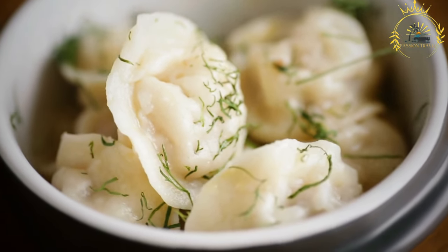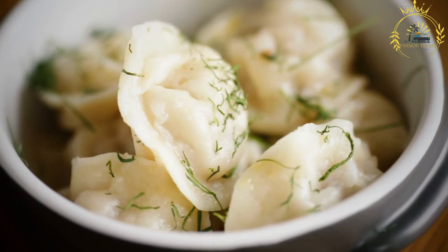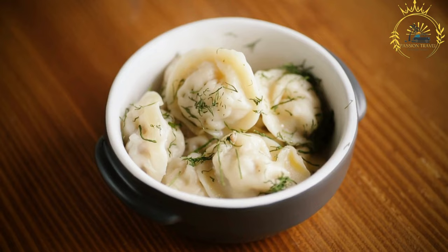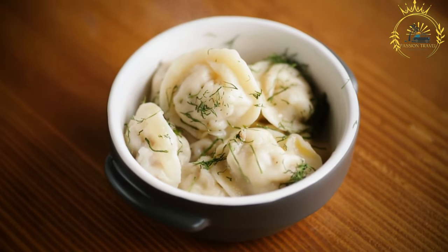Once the Vareniki are shaped, they are carefully boiled in salted water until they float to the surface. Boiling ensures that the dough is cooked through and the filling is heated.